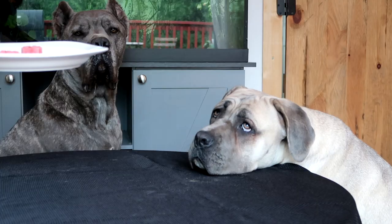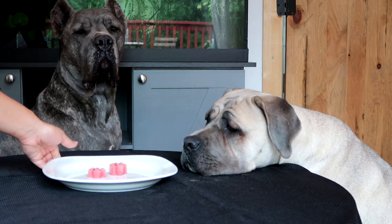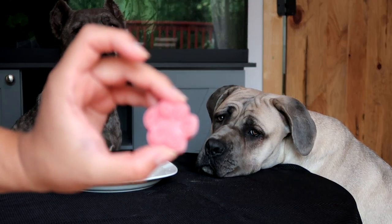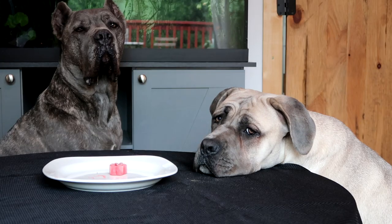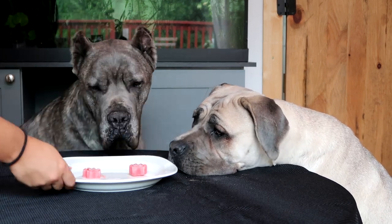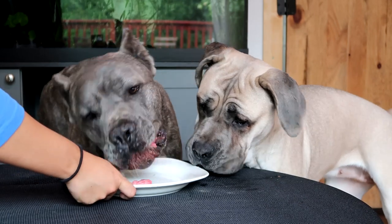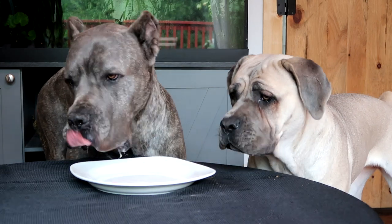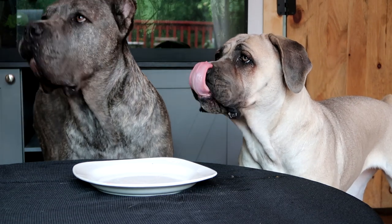The dogs go ahead and taste the cookie — they demolish it. The next treat is a frosty strawberry and banana sorbet whipped with honey yogurt, and here's what it looks like. Both dogs enthusiastically go for it.